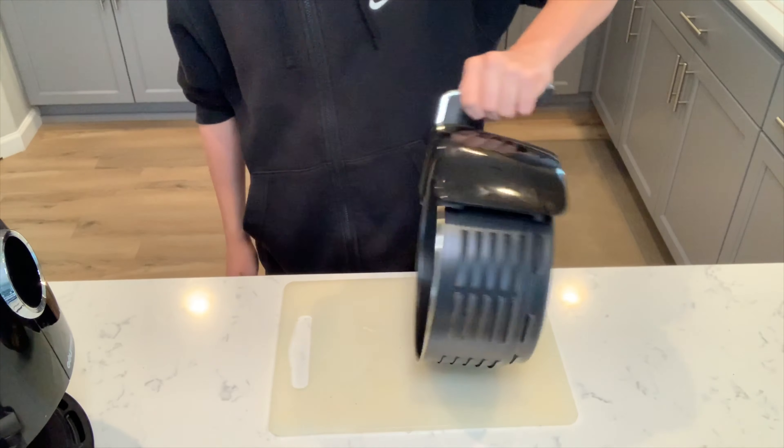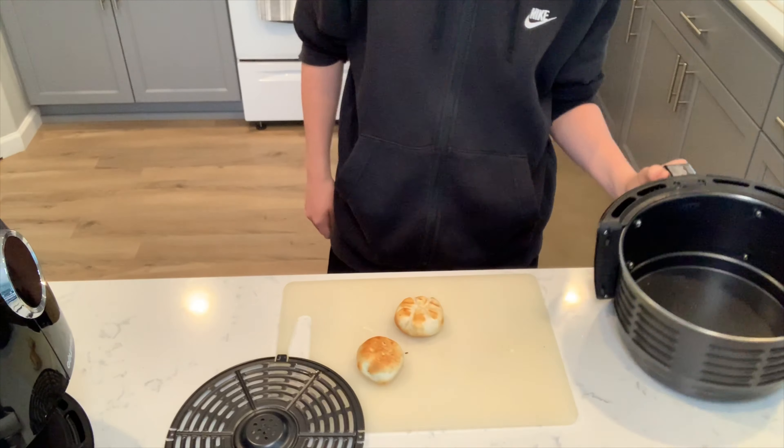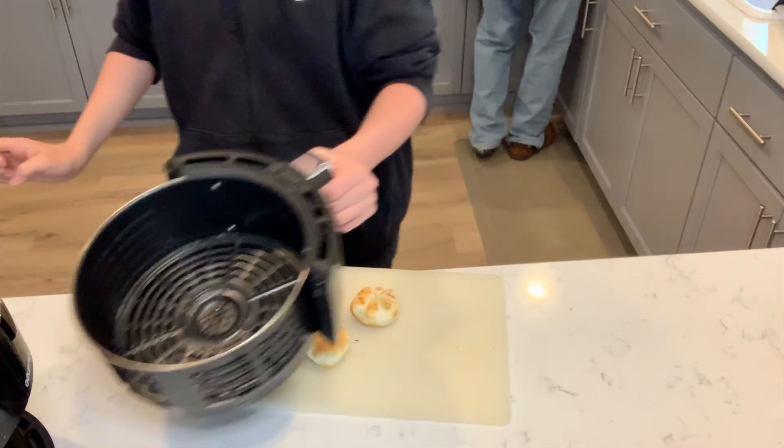Once they come out — look at that, beautiful, just nice and golden brown. Just what you want.